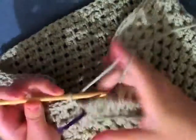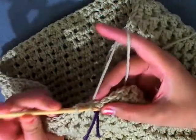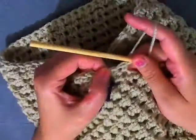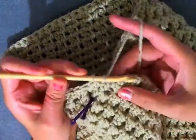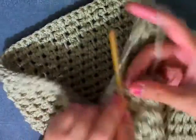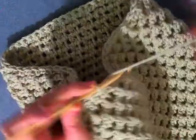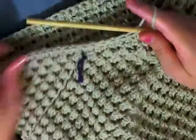I just got to the end of my row. For this next round, do a decrease stitch, then a single crochet, then a decrease stitch, then a single crochet. Continue to decrease every other stitch and single crochet every other stitch, and I'll see you back here.